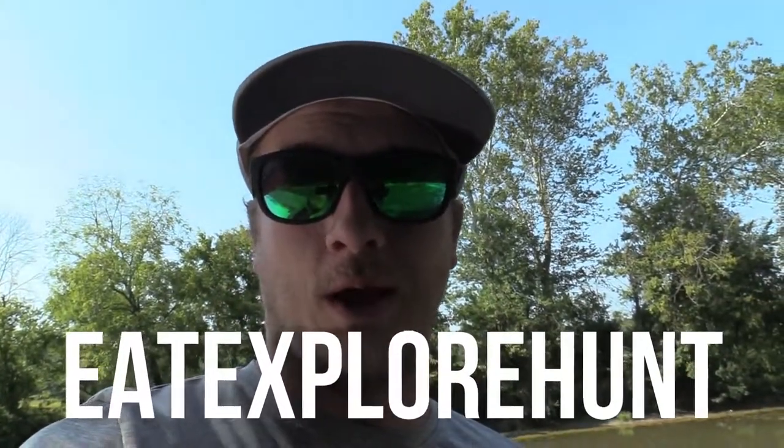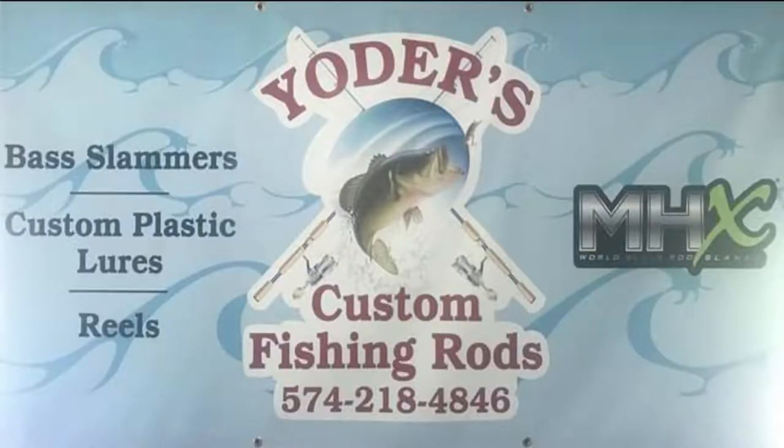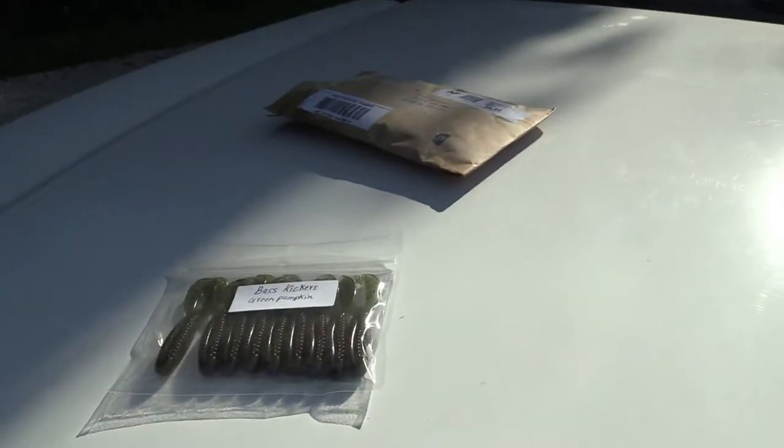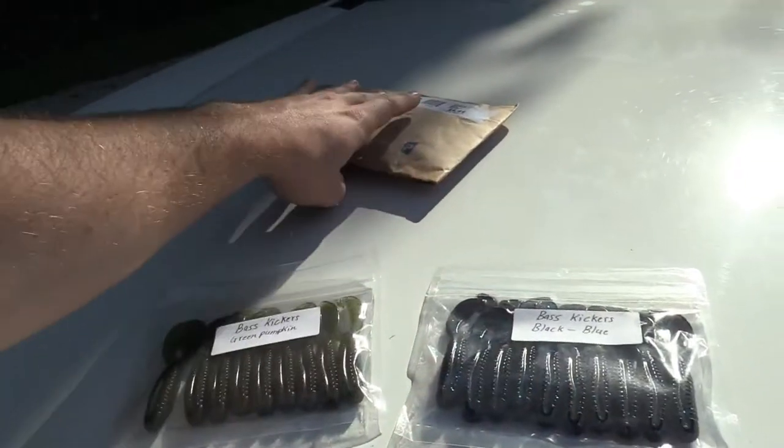What's up guys, welcome to Eat Explore Hunt. In today's video we're fishing the creek — there it is. I'm going to be reviewing some soft plastic baits made by Yoder's Custom Rods, and you can find them on Facebook. First impressions look awesome.